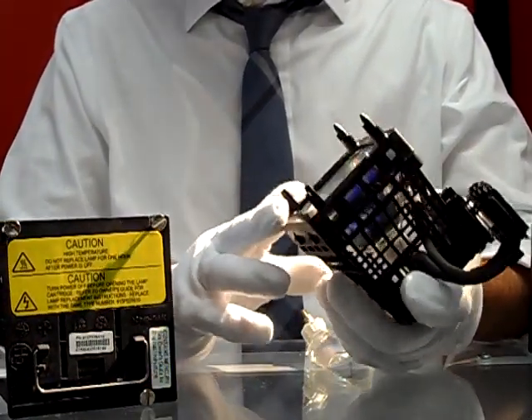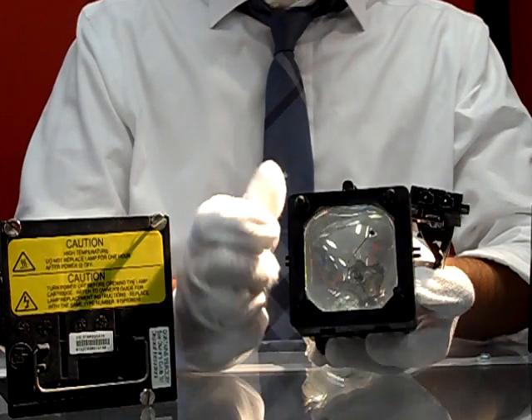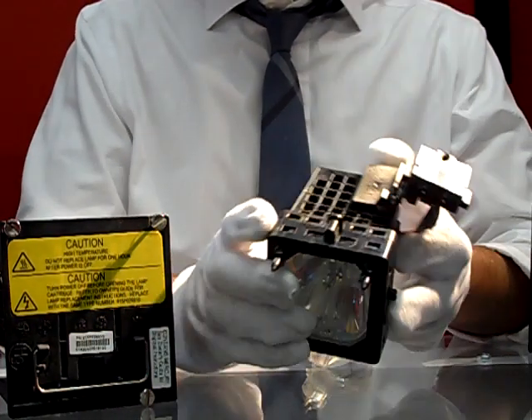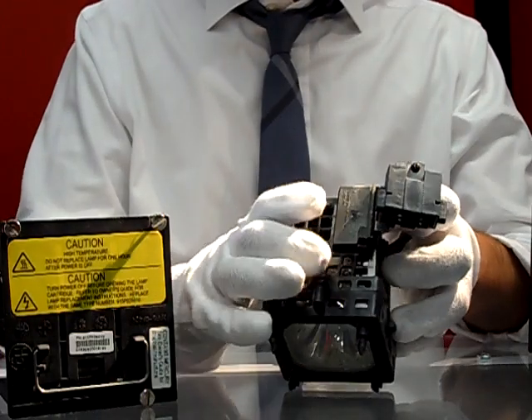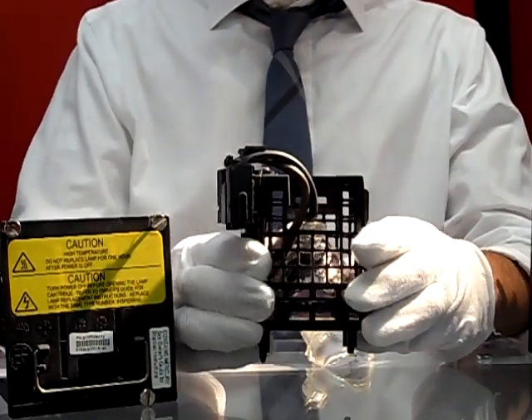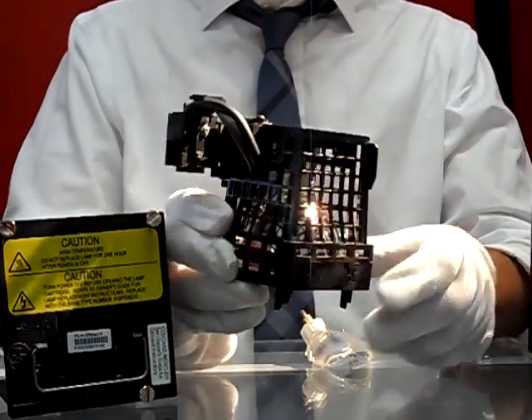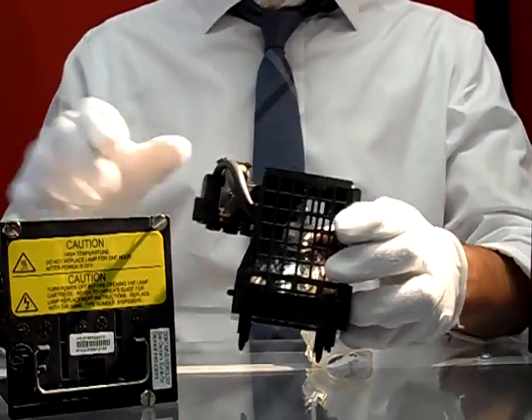What I want you to notice is it is natural for the bulb sometimes to explode. You can also see some dust buildup on this housing, and that is something we want to discuss in a later video about how to properly clean your TV and clean your housing when replacing the bulb to extend the life and performance of your TV.